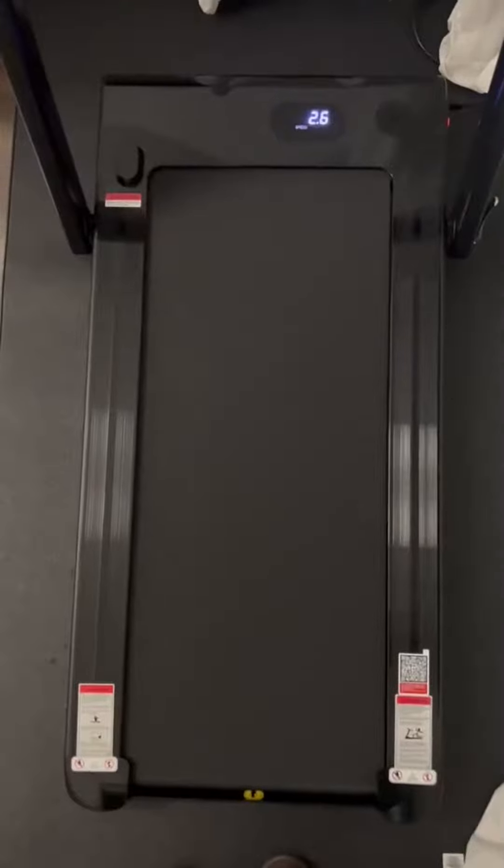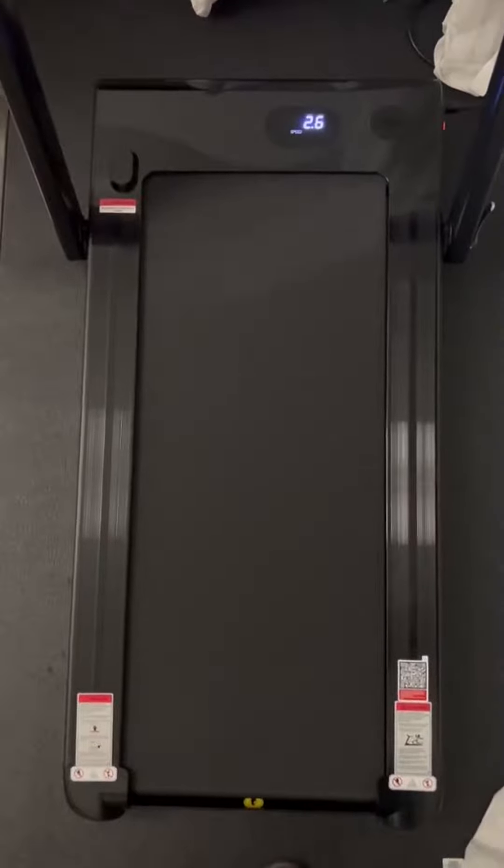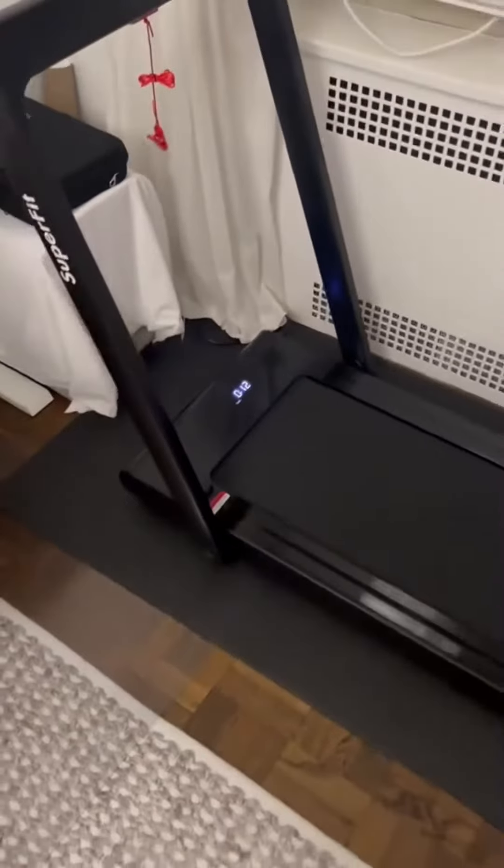Even though this treadmill is obviously really small and compact, it still has really good shock absorption, so you can run for like an hour, hour and a half, and still not feel it too much in the knees and the ankles. Overall, for a small space like an office or an apartment, this is just a phenomenal machine.